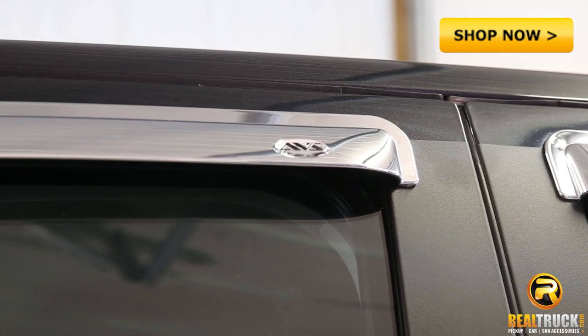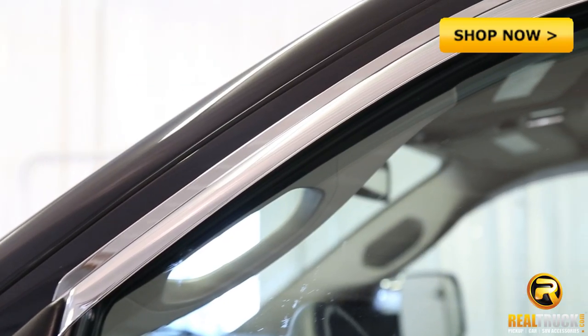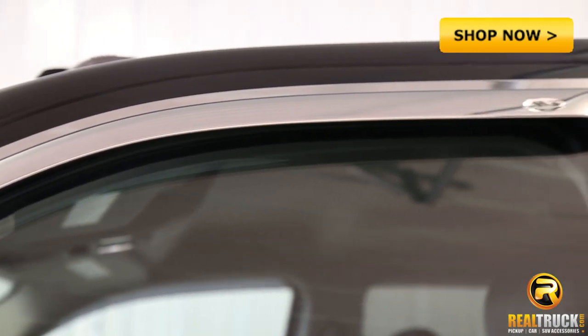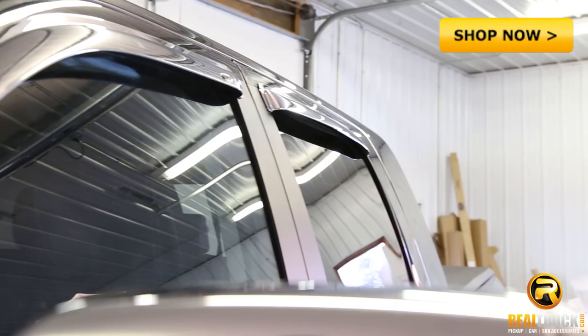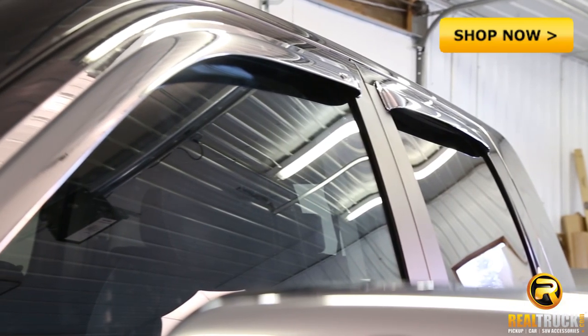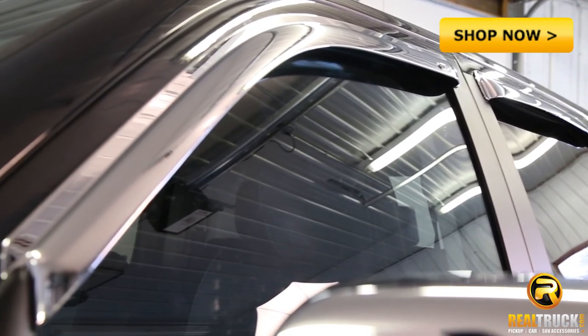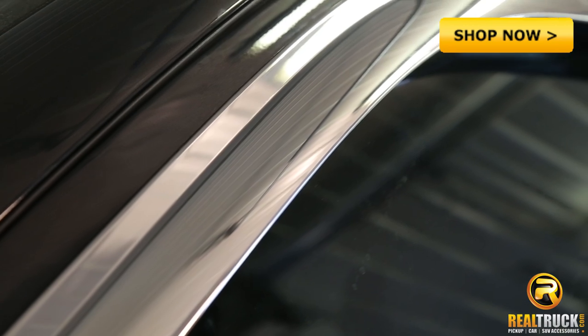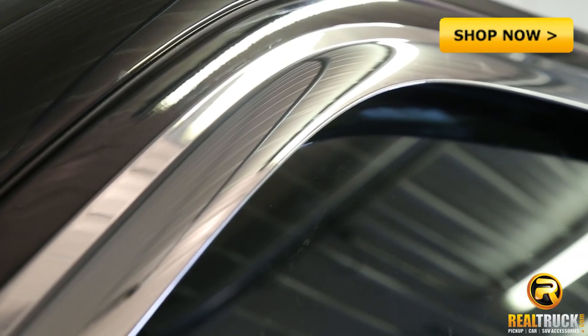The great thing about our chrome vent visors from AVS is that they come with a triple chrome finish, they have unmatched durability and appearance, and they increase your ventilation by letting heat out and cool air in. They're easy to install with strong automotive grade 3M tape, and they come with a limited lifetime warranty.